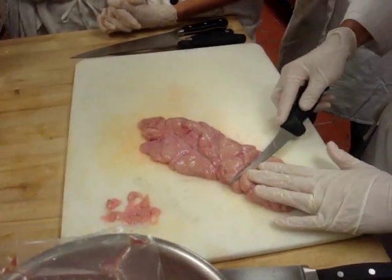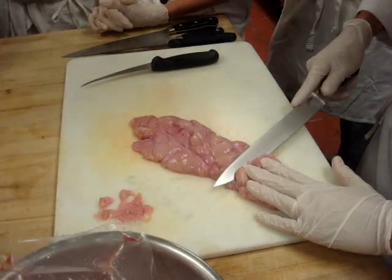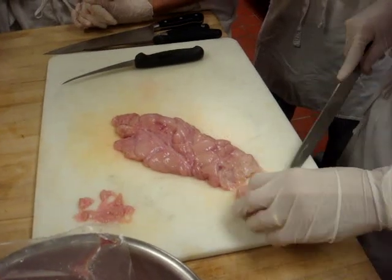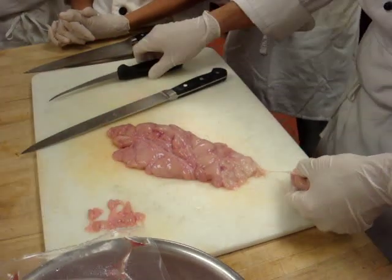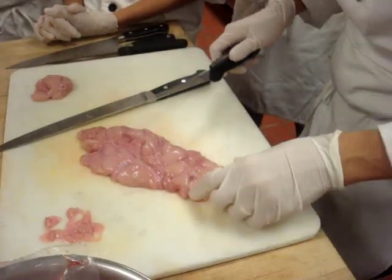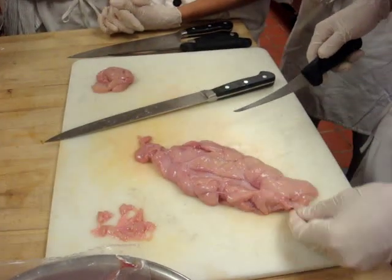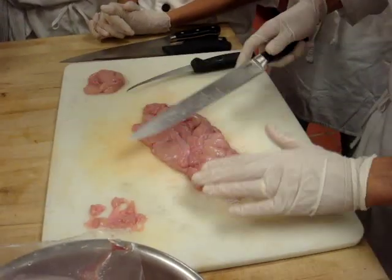Alright, so what I'm going to do here is I'm just going to kind of cut medallions. I'm going to cut at an angle. So are you feeling nauseous back there? You okay, Amita? She's not going to make it. She's not going to make it through the day.